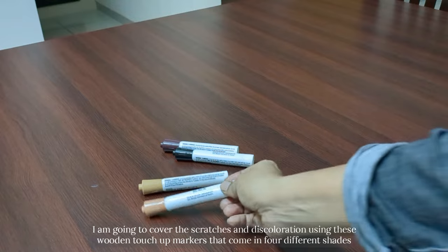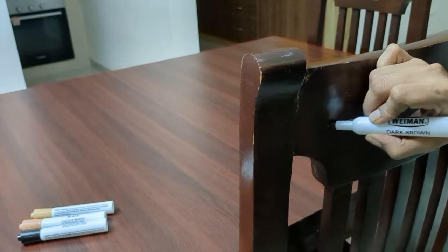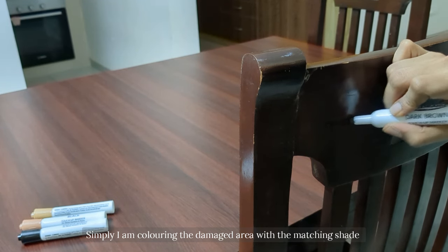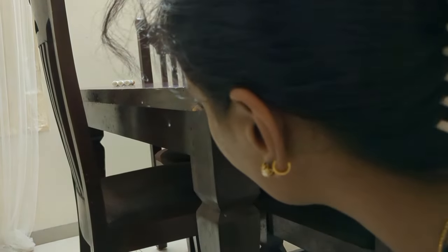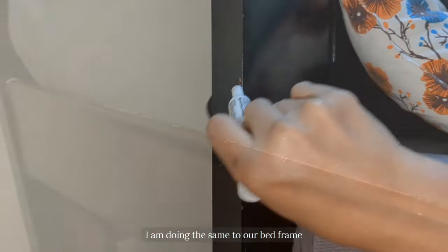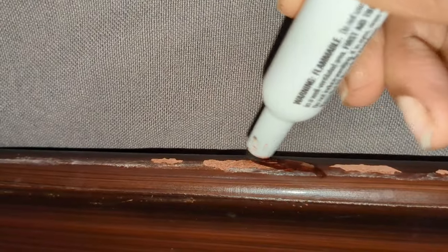Next, I am going to cover the scratches using these wooden touch-up markers that come in four different shades. I am doing the same to our bed frame as well. I definitely believe that doing this gives a brand new look to our old furniture.